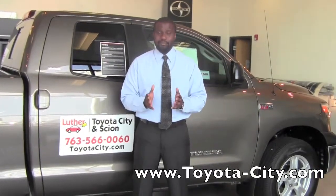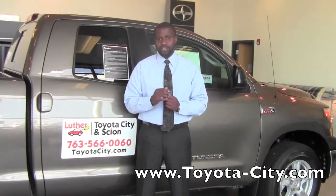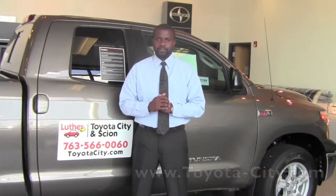Hey, this is Badu from Toyota City. Today I'm going to show you how to operate the turn signals on a 2012 Toyota Tundra.